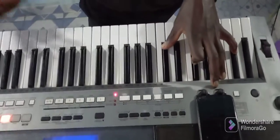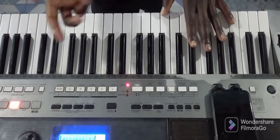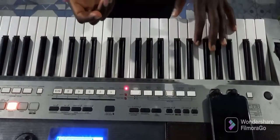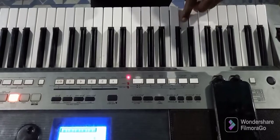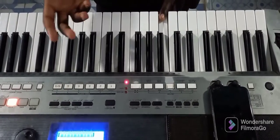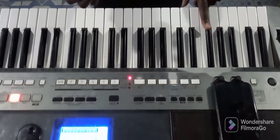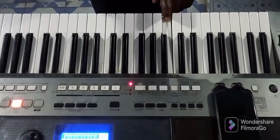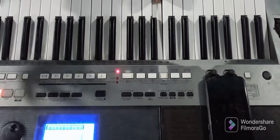Our chords are very simple, so let's go straight to the key of F major. F major is this key — we go to solfa chords: do re mi fa so la di do. That is the scale. Do re mi fa so la di do — so you will know where to play it.